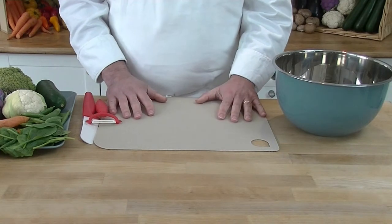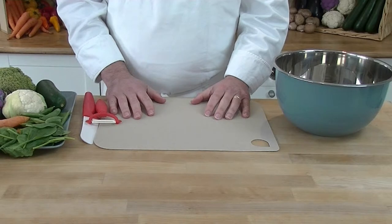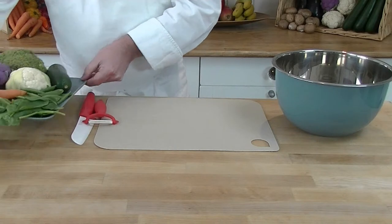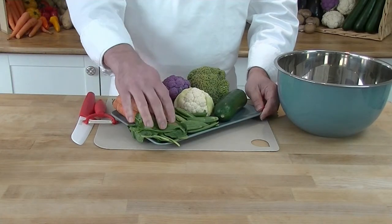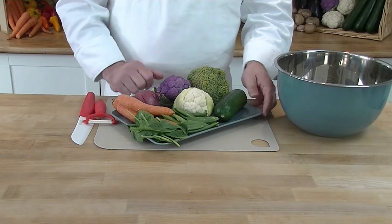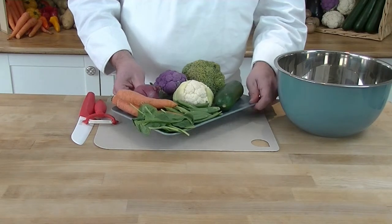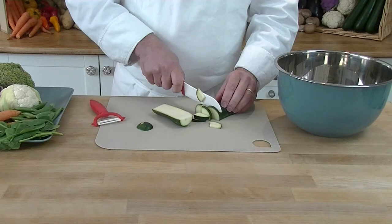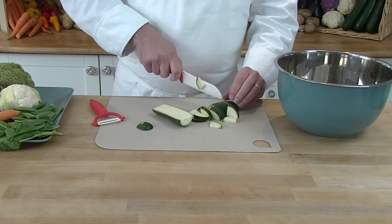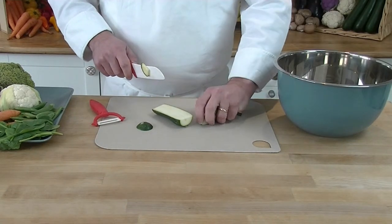Now we're going to prepare the vegetables to put inside the puff. It's best to always use vegetables which are in season. Today I'm going to use carrots, spinach, peas, cauliflower, purple cauliflower, broccoli, and some courgette. We just chop them up into small pieces. It's best to use fresh produce from the market, supermarket, or a greengrocer.